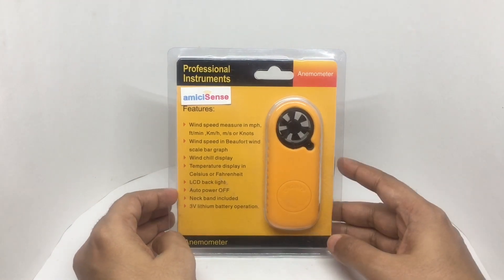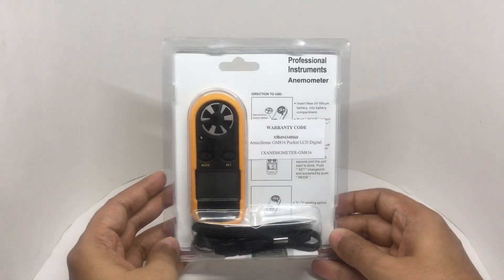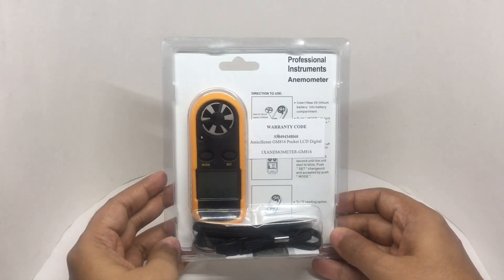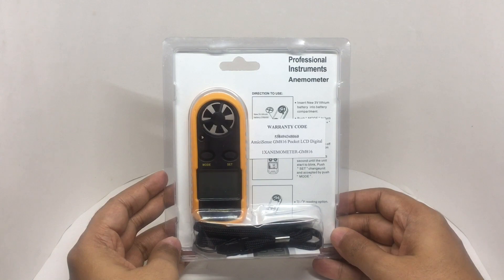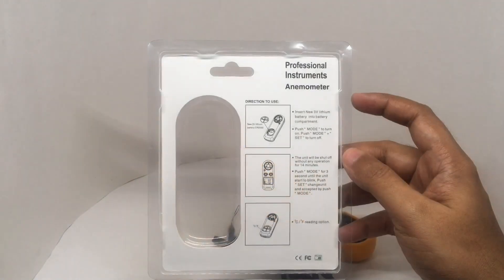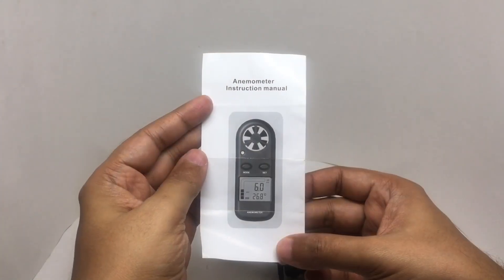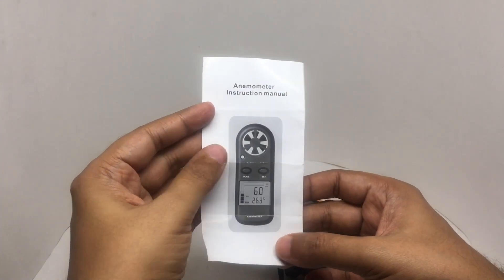These are some of the features. That's how the back looks. Let's see what we get. These are some of the instructions, and you also get an instruction manual.